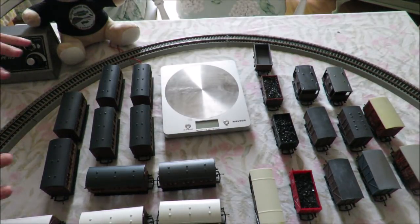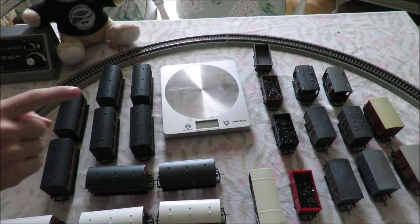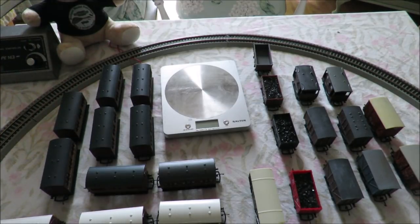I have all of these wagons here for testing, and a set of scales so we can work out exactly how much weight each loco has pulled.